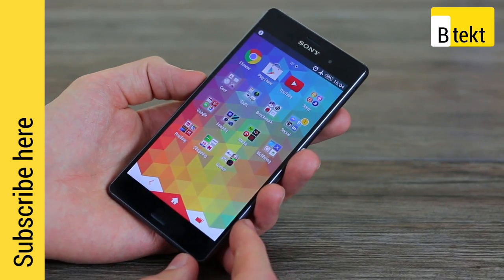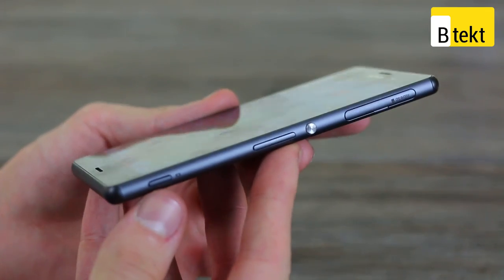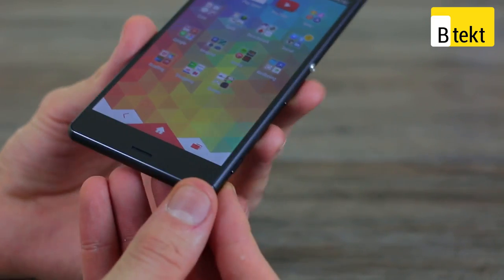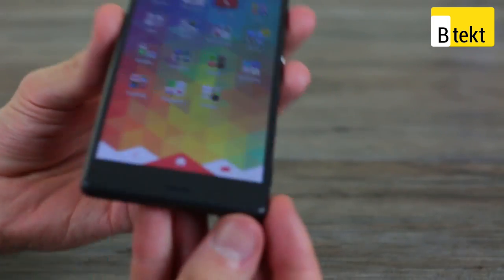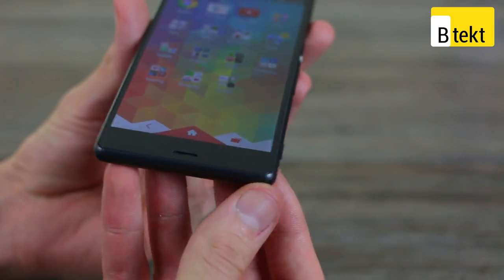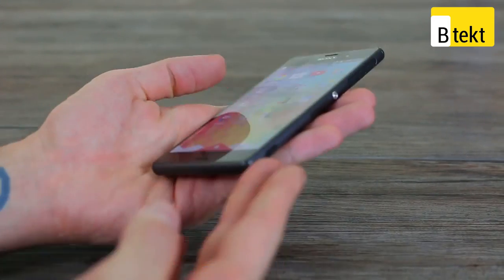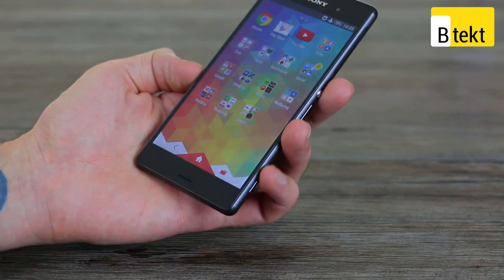We're going to start off by talking about the design, and Sony's improved this in a number of ways. For starters, as you can see, it's a slimmer phone and it feels much better in the hand. The metal-to-glass feels more seamless and you've got these new improved corners. It might sound counterintuitive upping the quality by adding plastic corners, but because phones tend to fall flat, these plastic corners will get significantly less scuffed than were they metal.